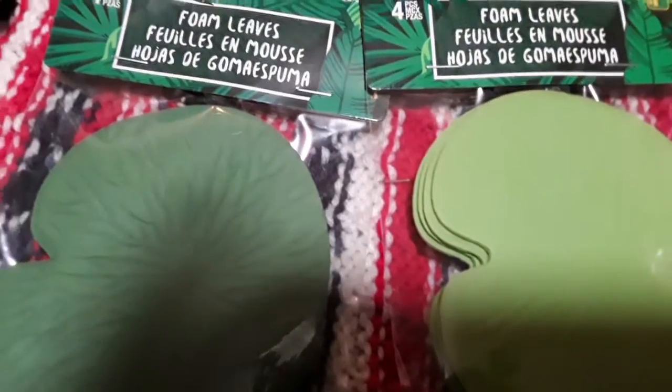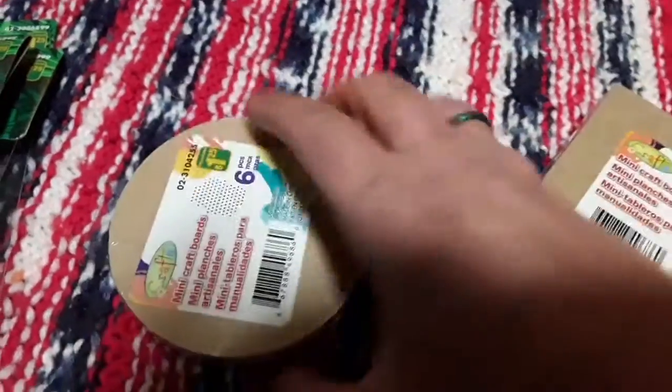We're going to be doing a little frog unit study in March, so those are fun. They're great for small world play, but you could also paint them and use them for lots of different crafts.